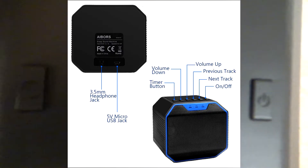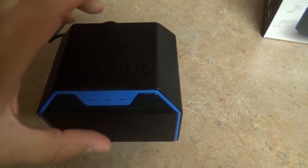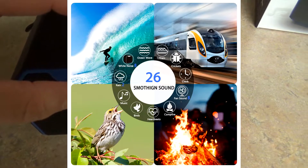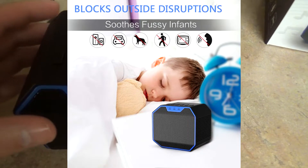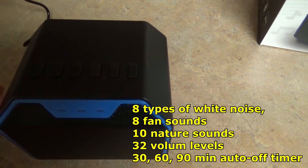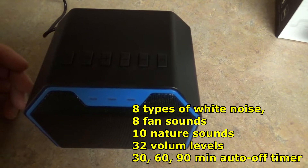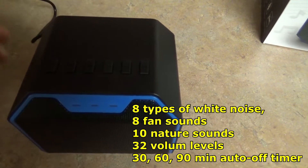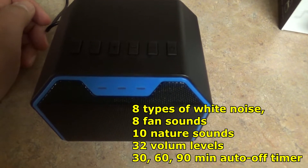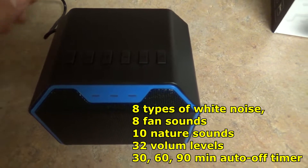We're going to go ahead and plug this in — that attaches back here — and hit the power button. That automatically turns it on to something I am not interested in hearing: that is a railroad track. I definitely know that — I used to be a railroad conductor. You can switch to different sounds. A heartbeat — that might be soothing to some people. Some white noise. A lot of different white noise figures there, things that were ambient noise.